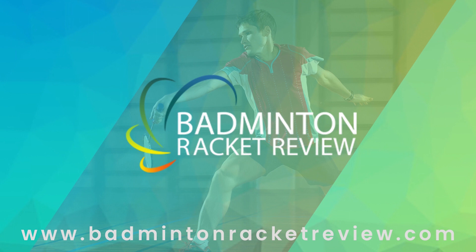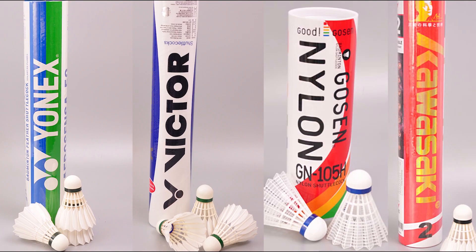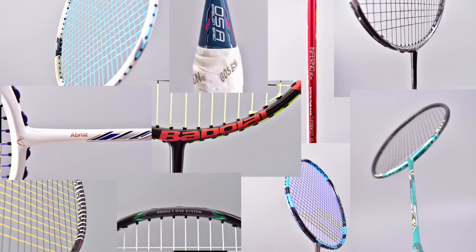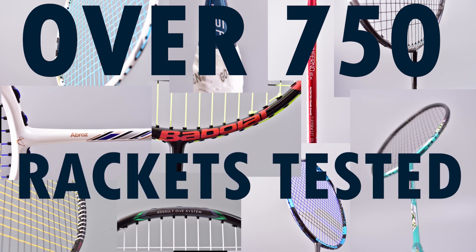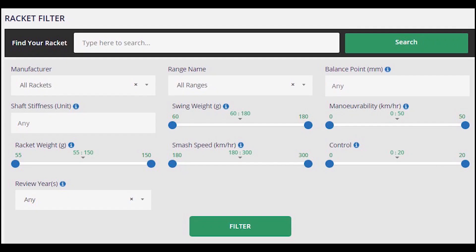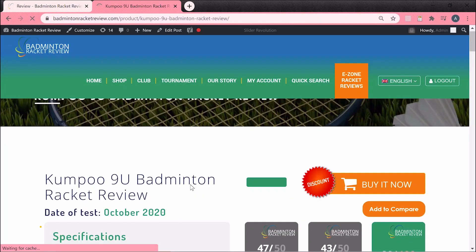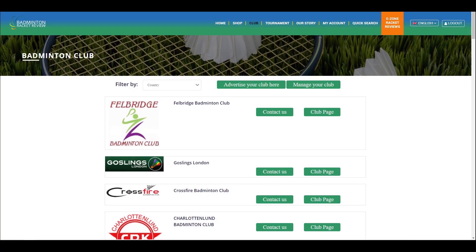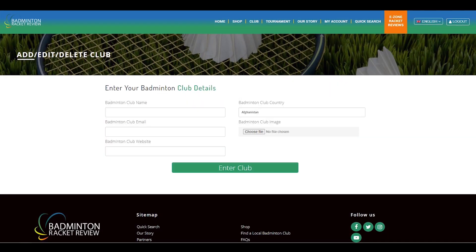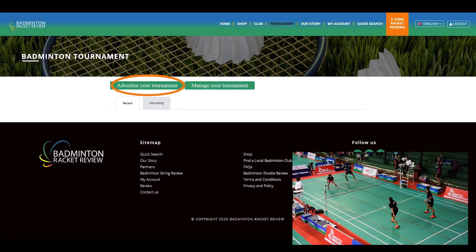So who are we and what do we do? We test badminton equipment like strings, shuttlecocks, shoes, and of course lots of rackets — over 750 rackets tested on our site in great detail. If you go to our website and go on to the E-zone, you can sign in and see all this information for free. You can also advertise your club for free and advertise any forthcoming tournaments for free.